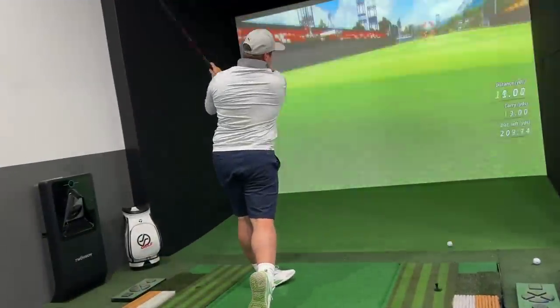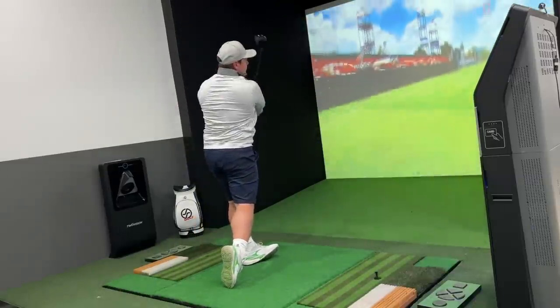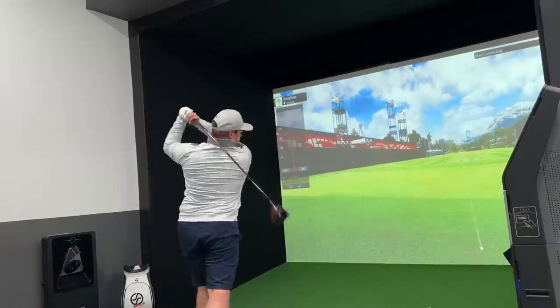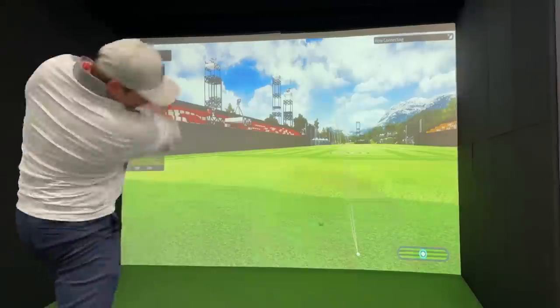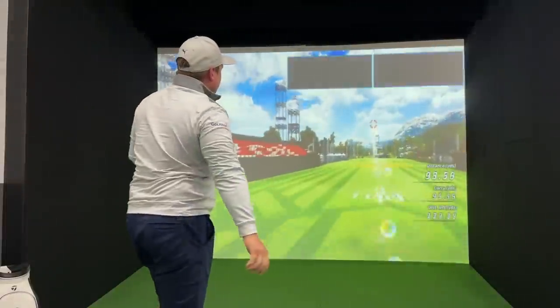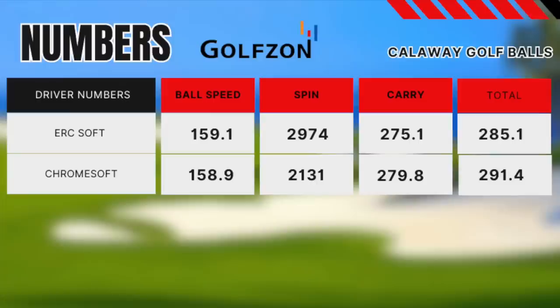A really interesting test using the brand new ERC Soft and Callaway Chrome Soft together. For me, there was a big difference in feel — the Chrome Soft definitely felt quite a lot softer and more premium. It actually sounded a lot better in the studio as well. When it came to numbers, it was very interesting because they were very, very similar. Ball speed was pretty much exactly the same. There was quite a big difference in spin rate though, which gave a little bit of difference in carry and total distance. I'm not going to see a huge difference on the golf course, although the spin rate difference could even be down to my striking average.